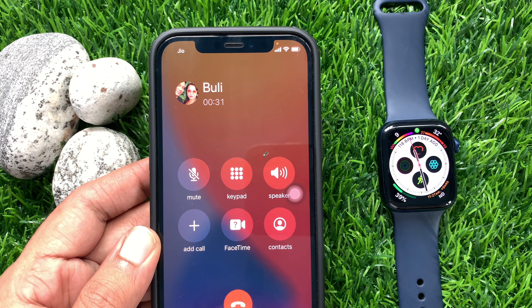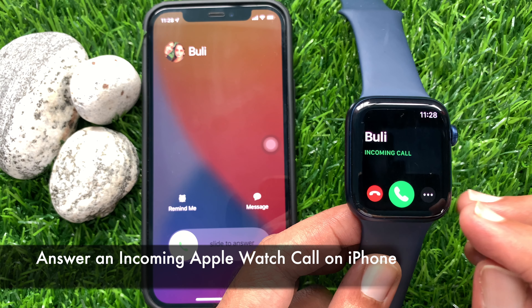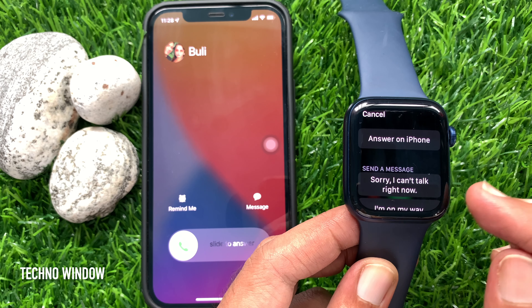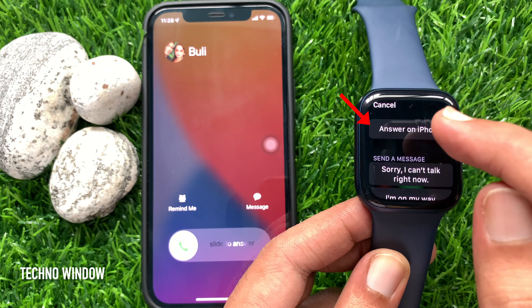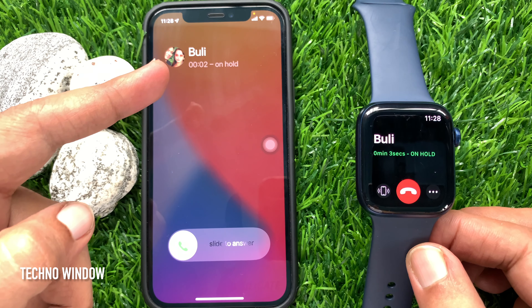Now, I would like to show you how to answer an incoming Apple Watch call on your iPhone. When your Apple Watch is ringing, tap the three dots on your Apple Watch incoming call screen without answering. Then tap 'Answer on iPhone.' That will place the call on hold on your iPhone.